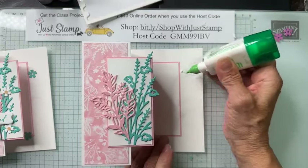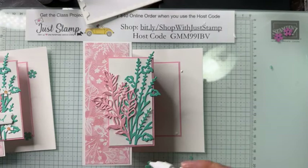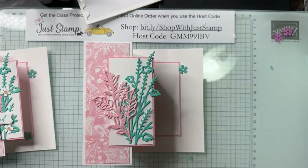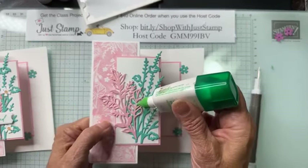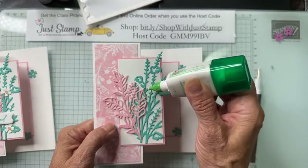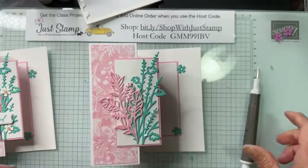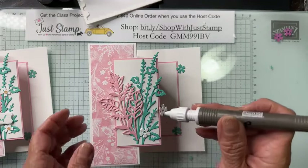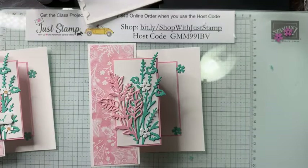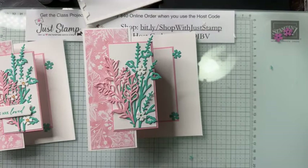I've got some of those cute little posies to put into position — a couple of Summer Splash ones for the inside just to add a pop of color. I use my Take Your Pick to place them. I'm putting three on the front using my original card as a reference. I seem to have lost one little white posy — oh well, two will work.